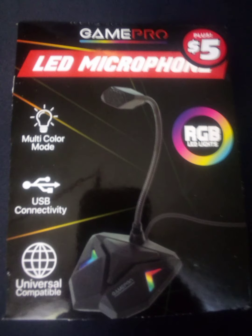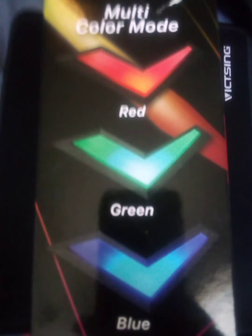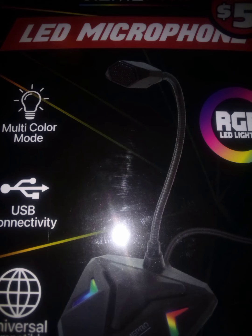It's only five bucks. It's really like a plastic feel. For the light it has a USB, and for the microphone it has a plug-in jack. So yeah, like I said, this is the sound that you are hearing from the GamePro LED microphone plus from Dollar Tree for five dollars.